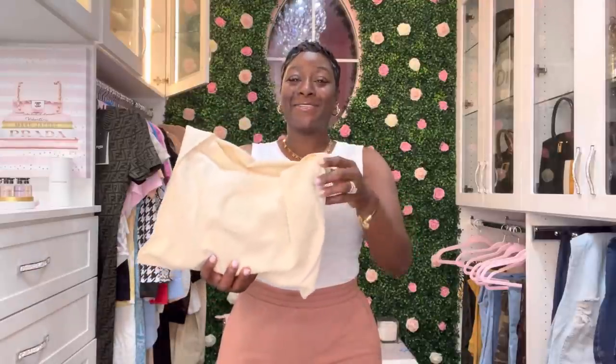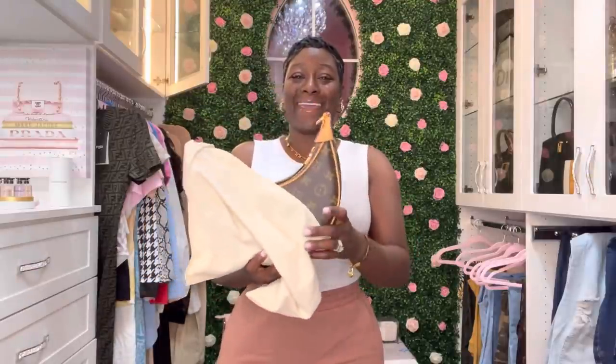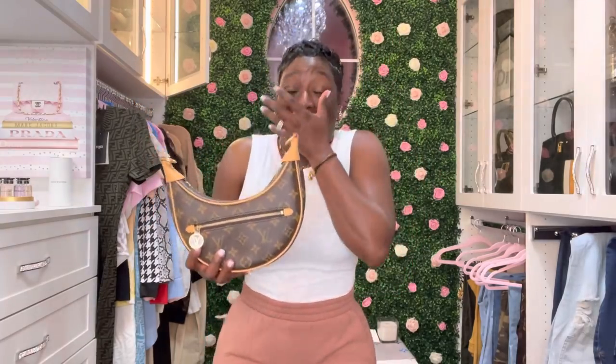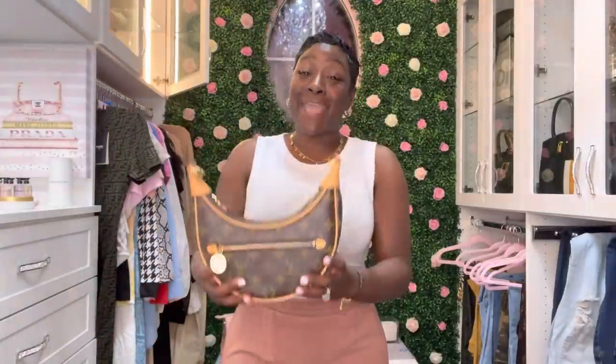Three, two, and one. Yes, some of you guessed it on Instagram — this is the LV Loop Monogram Handbag and I am so excited to add this to my growing LV collection. Guys, this is a beautiful, unique, creative handbag, and you guys know I'm all about uniqueness and creativity — and here she is.